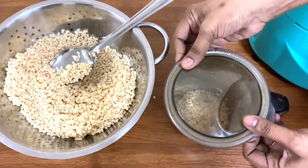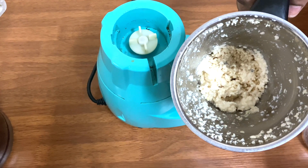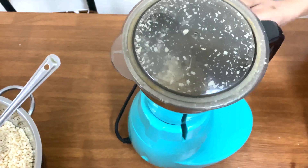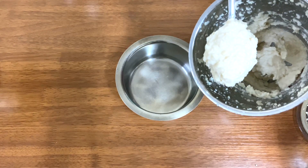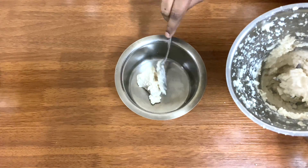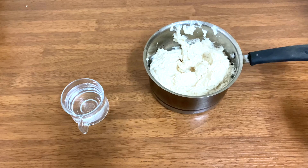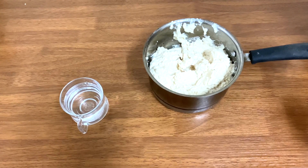We will have to clean it up. I prepared the kitchen and we will cook it in the kitchen.